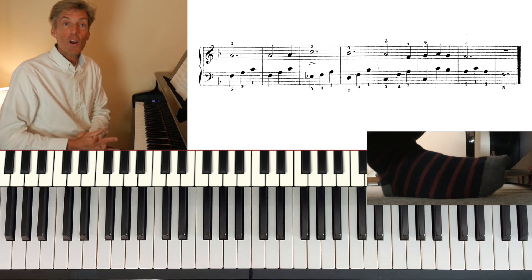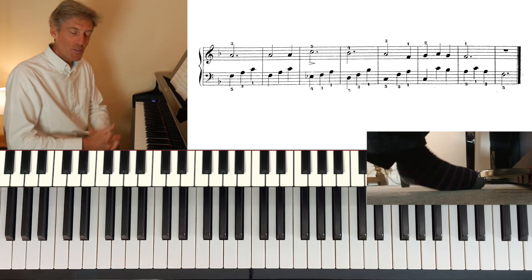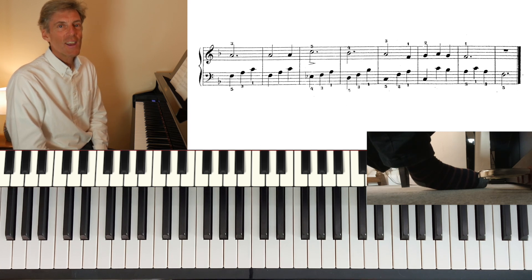Very pretty piece. I hope you enjoy studying this one too, and you found that helpful. Any questions, get in touch. Take care.